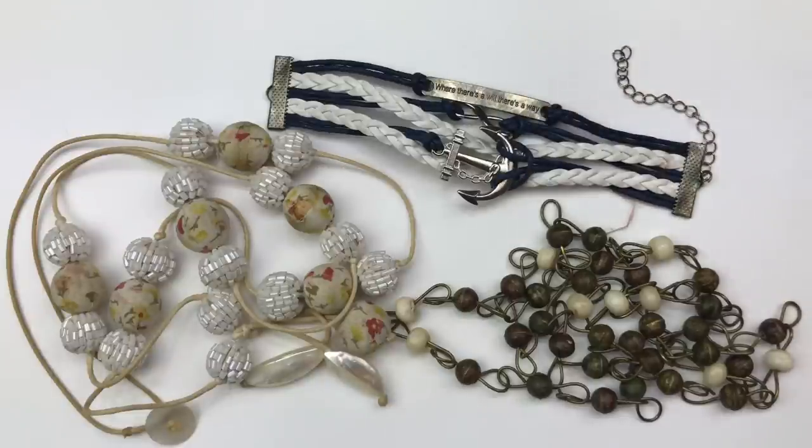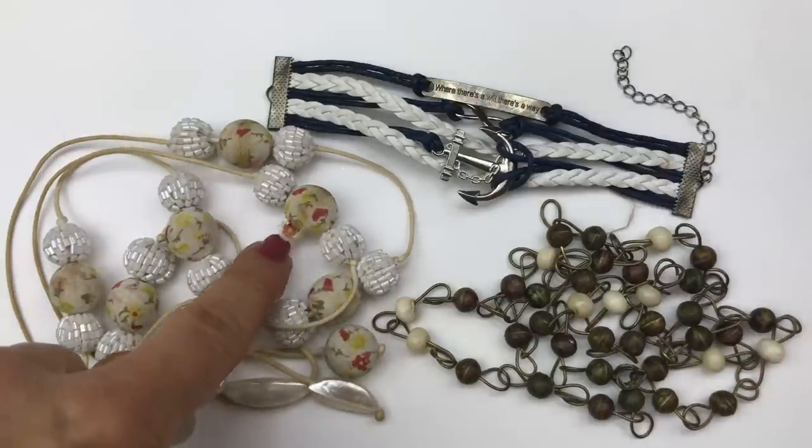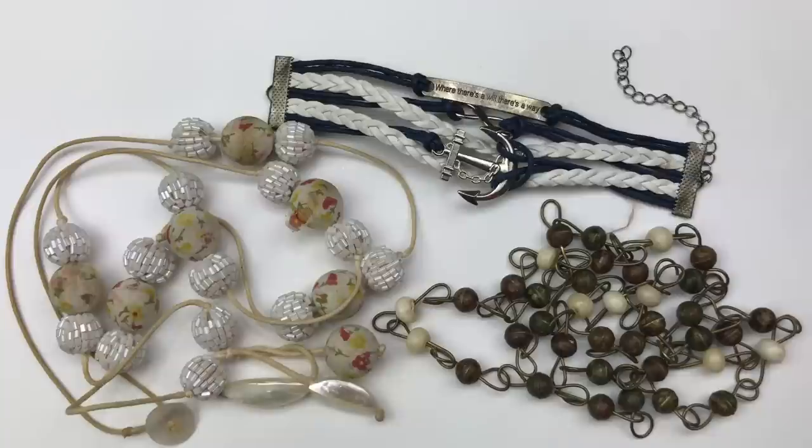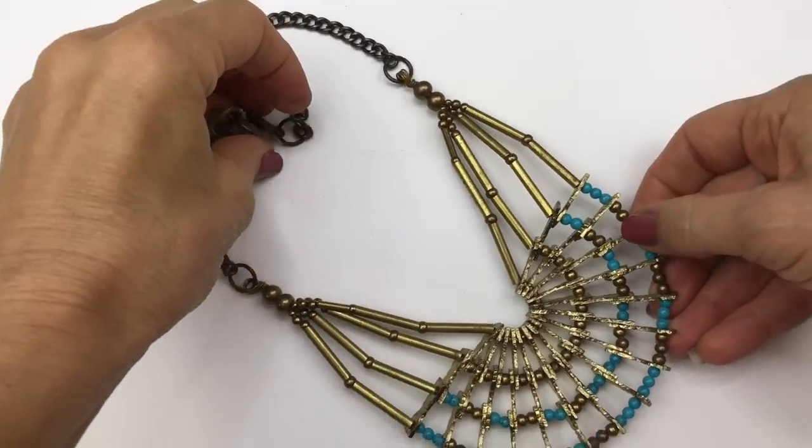A few more pieces are going right into the craft lot. This bracelet is tarnishing but does have a couple of cute little charms — there's another anchor and a saying 'where there's a will there's a way.' It has some wooden, plastic, and torn fabric beads, along with some other cute beads — perfect for the craft lot.